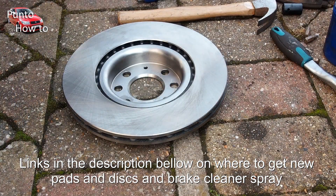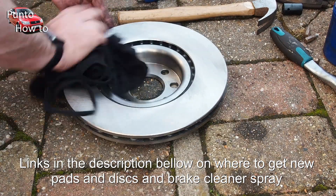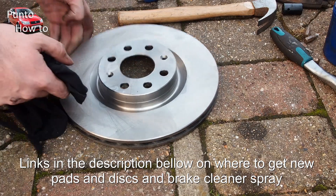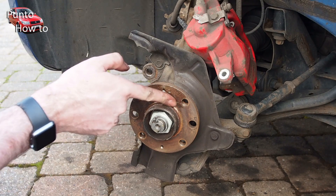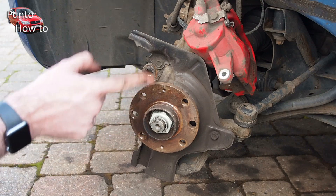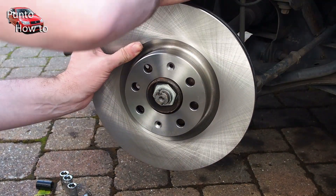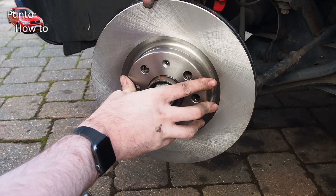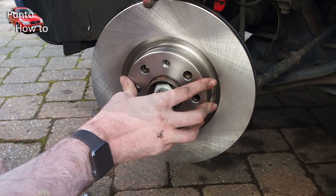So let's start putting things back together. Here we've got one of the brand new brake discs and they always come with a coating of oil on them to keep them from rusting when they're in transit. So we give them a good clean with some brake cleaner on both sides to make sure there's no grease or oil contaminating the braking surface. I smear a little bit of copper grease on the hub — this should stop the new brake disc from sticking and rusting to the hub the next time they need changing. Then I put the new brake disc on the hub, being careful of the brake caliper, line it up with the holes in the hub and pop one of the screws back in to hold the brake disc in place.